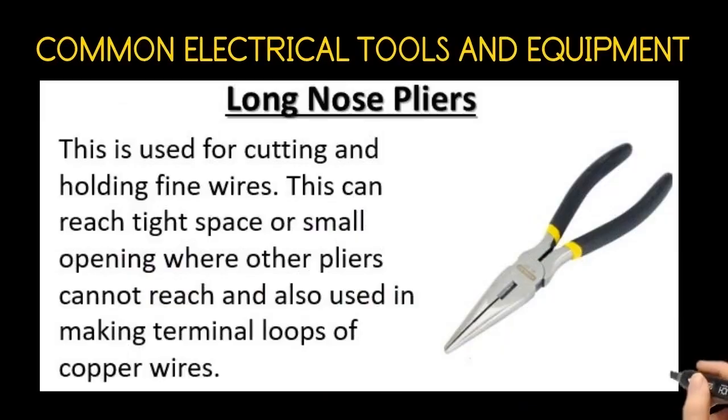The long nose pliers. This is used for cutting and holding fine wires. It can reach tight spaces or small openings where other pliers cannot reach, and is also used in making terminal loops of copper wires.